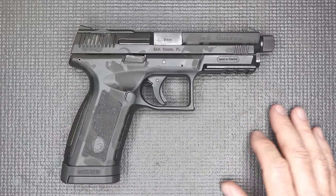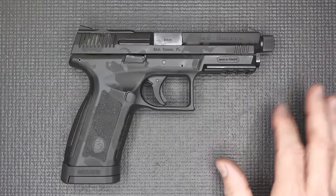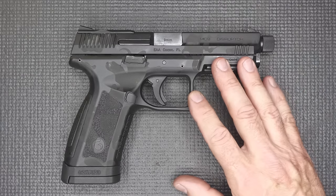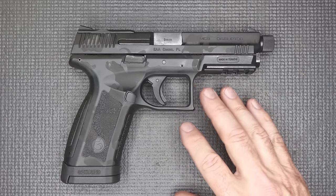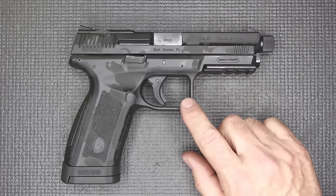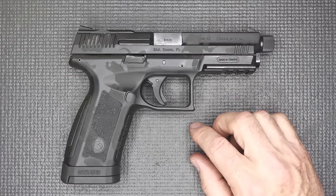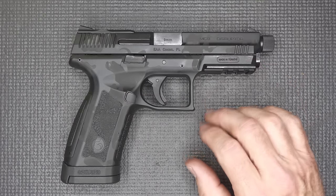There are a lot of choices out there. But one thing about different companies: if they produce a 9mm striker-fired pistol and it doesn't sell, they go out of business. So it's really important for a company to find its niche. The big thing about the Gerson MC9 Disruptor is it's coming in at under $400 retail. That is the big story here.